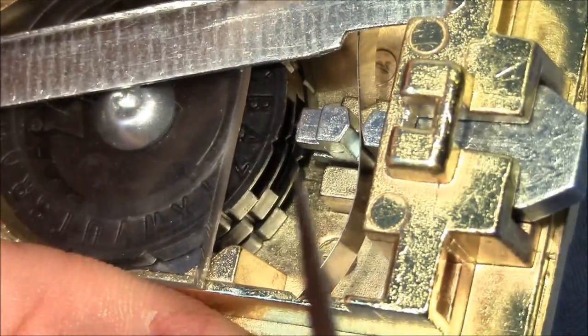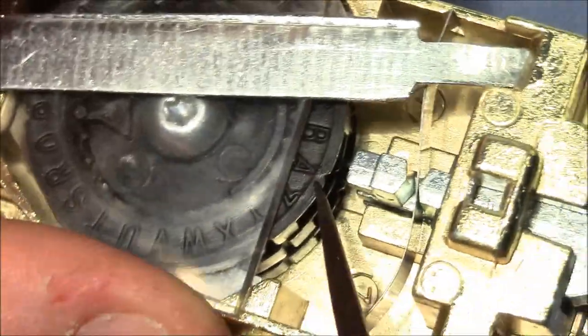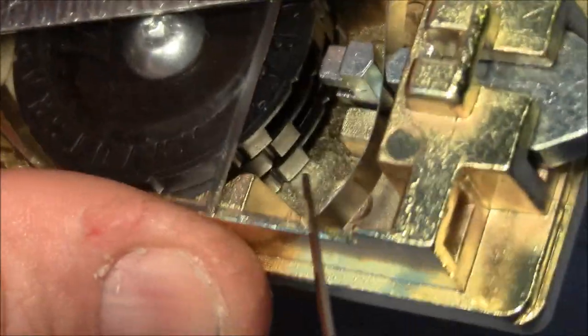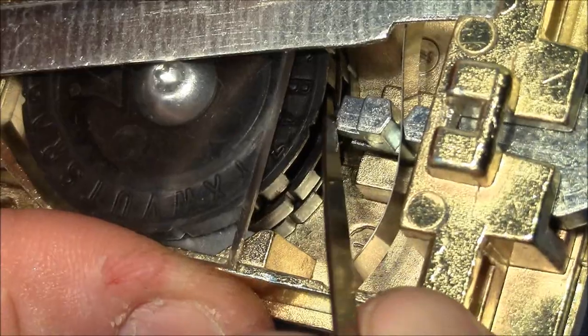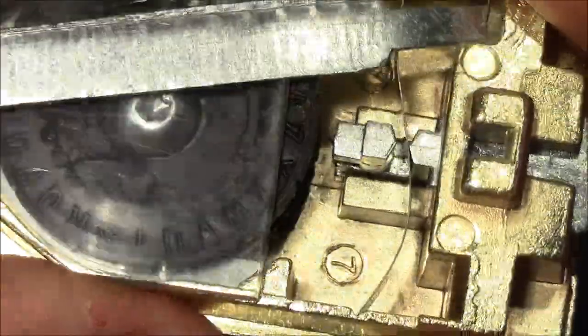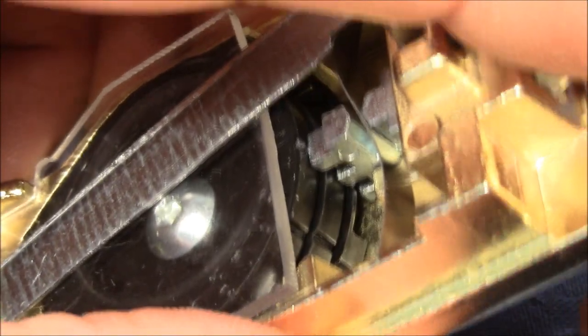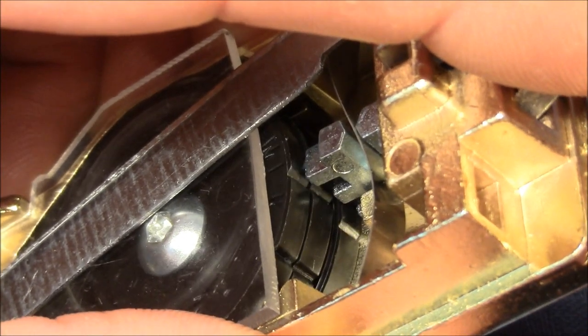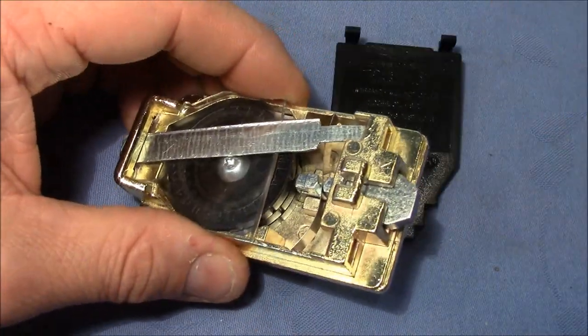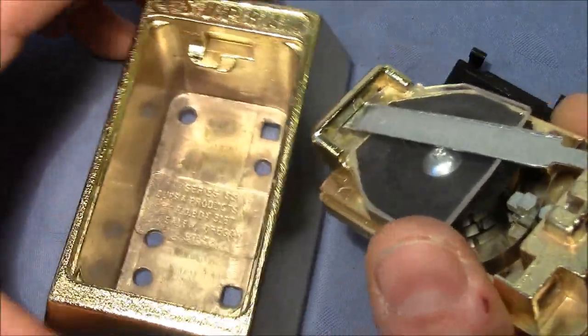Now you know the basics: how the wheels are connected, that the dial directly controls the first wheel, that the first prong is a little bit longer, and that the wheels have gates that need to be aligned underneath the prongs. You can also see these little cutouts here — false gates — that should destroy the feedback when trying to decode the lock. When you push down the button, you always stop at these false gates, making it harder to feel what's going on inside. Let me close up the lock again and then I'll show you how I decode it.